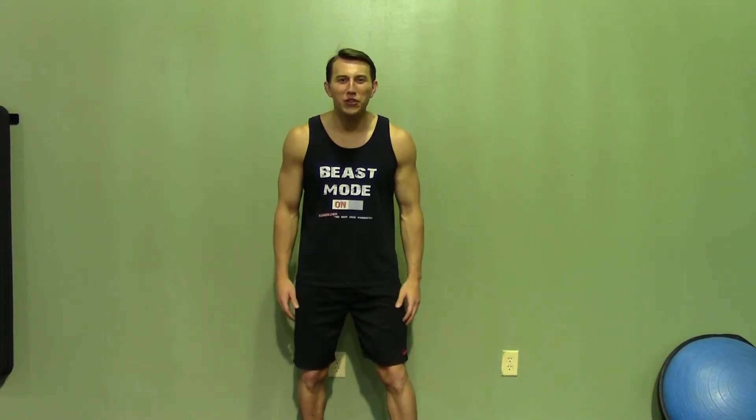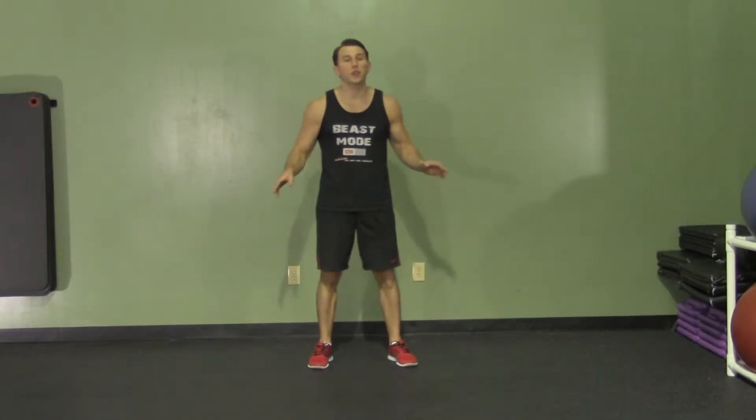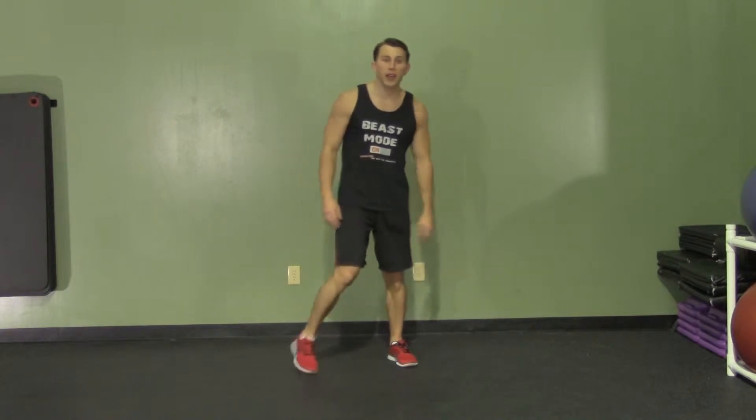Hey, I'm Coach Kozak from HASfit and this is another professional exercise demonstration. A stationary lunge plus a butt kick is a great bodyweight exercise for your legs.